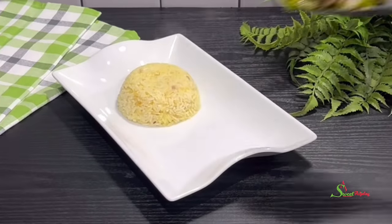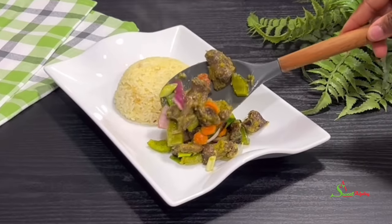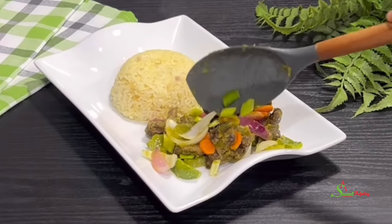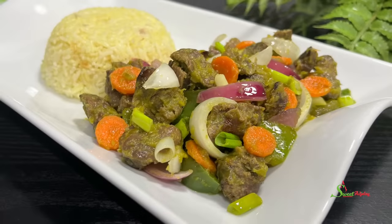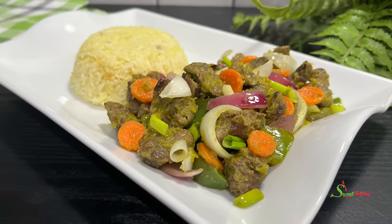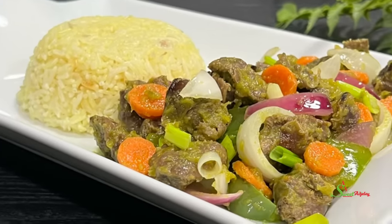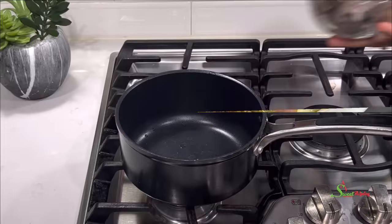Hello sweet team, welcome back to my channel. This is Sweet Ajelle and I am back with another recipe. We're making peppered gizzards today. After someone shared a picture of this in my group — it's all about sweet eating teens — it became highly requested that I make it. So here you have it, let's get started.